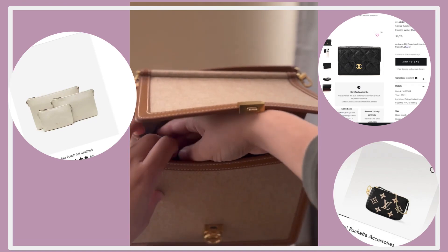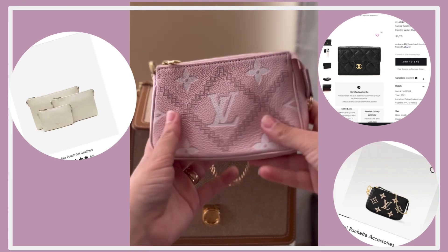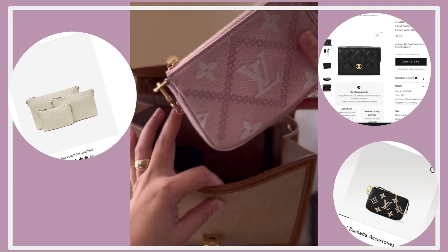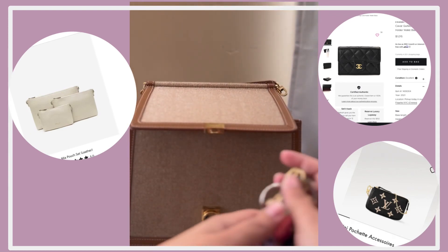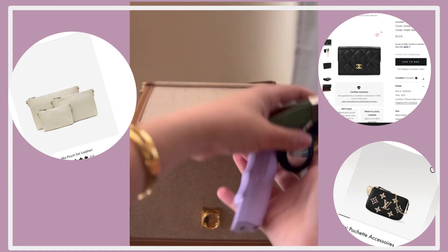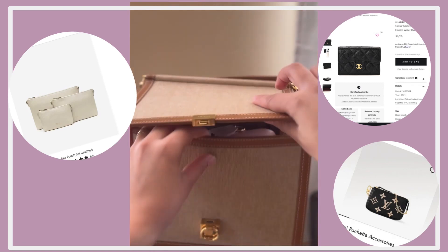This bag fits your essentials. So this is in no means a mini bag. I would say this is more of like a medium size. As you guys can tell, it fits all the essentials for your daily basis needs.